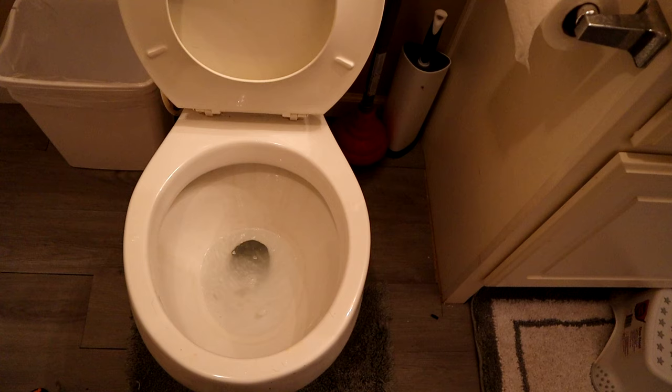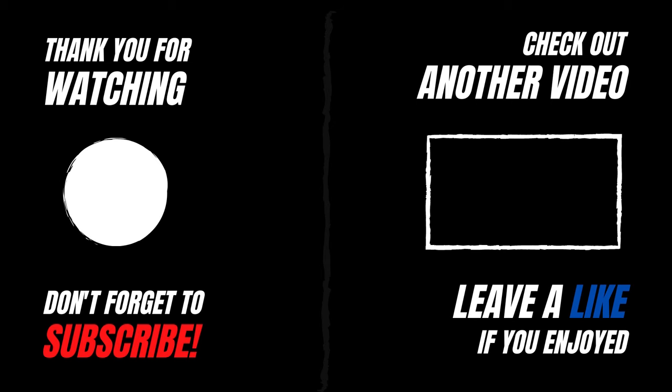Alright, so if you learned something new from this video or this helped you out in any way, go ahead and smash that like button and write a comment. Let me know if this worked out for you — I'm curious. Thanks.